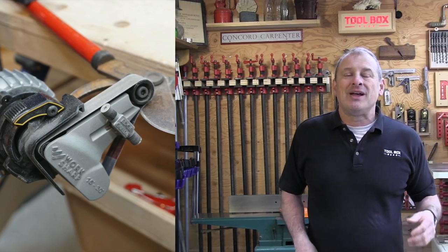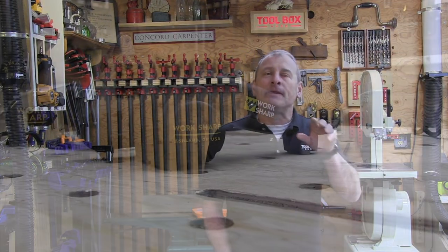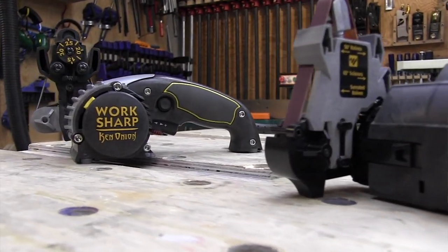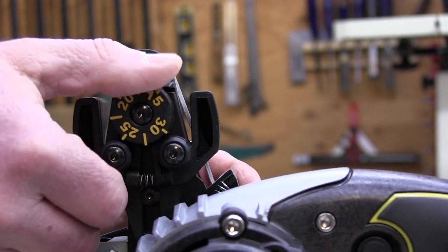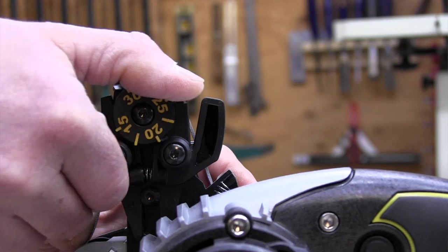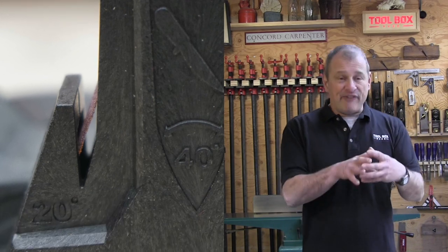Work Sharp offers two versions of this tool — I've used them both: the original KTS sharpening system and the Ken Onion version, which is a special edition. There are three differences between these two versions you need to know. The Ken Onion version uses a one-inch or three-quarter by 12-inch abrasive belt and has adjustable guide angles from 15 to 30 degrees in one-degree increments. The original KTS uses fixed guides that you clip on or off, allowing 20, 25, 50, and 65 degrees.